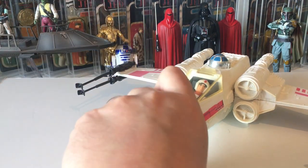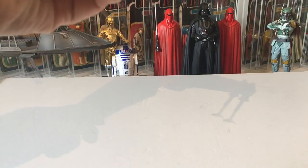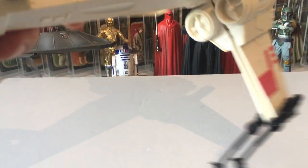Another reason you know you've got a good canopy: if you turn it upside down, it doesn't drop out. There we go — locks in pretty well.